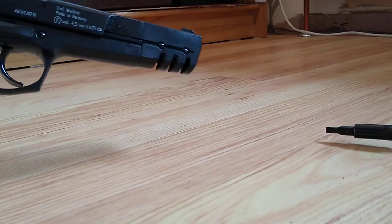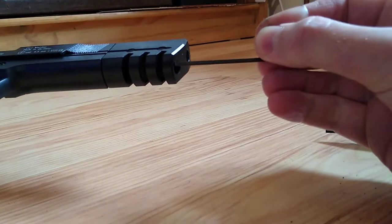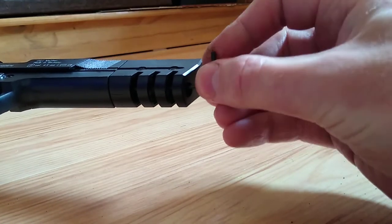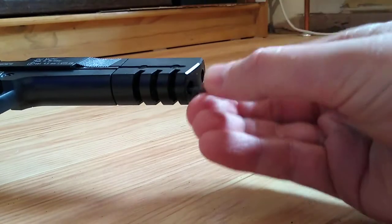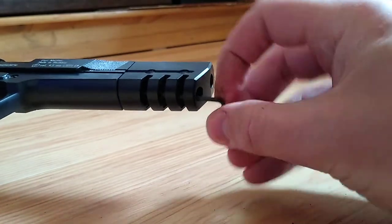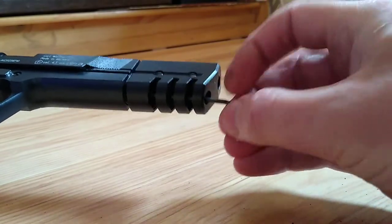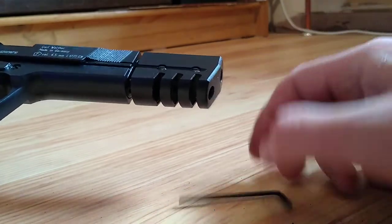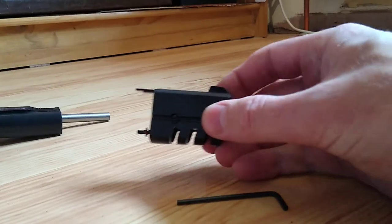It's a bit more difficult on the front — in fact it's a bit of a faff. Using the allen key handily supplied with your gun, slide it in through here and locate it into the socket head bolt. Undo it, and off comes the complete front assembly.